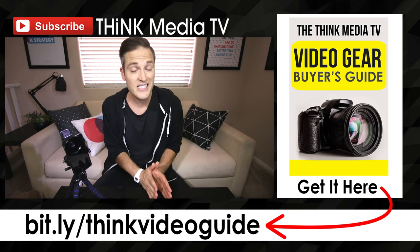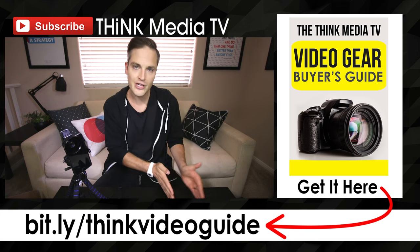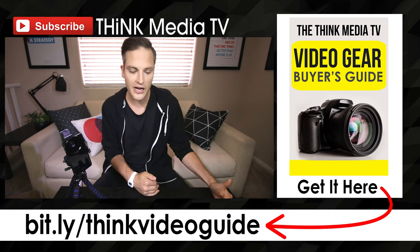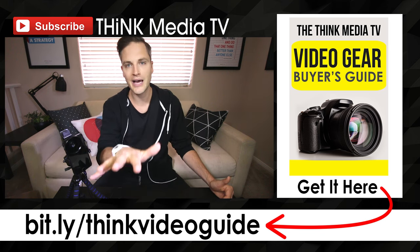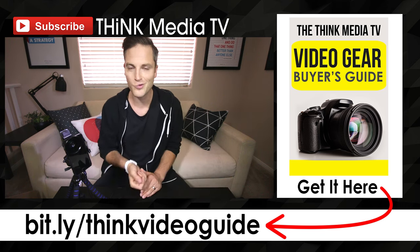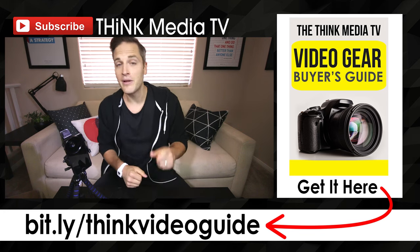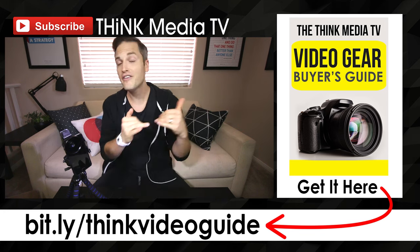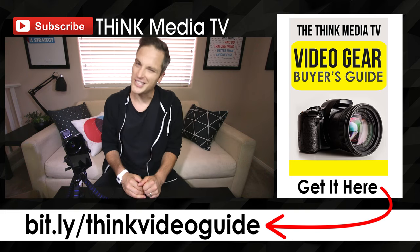If you haven't downloaded the Think Media TV Video Gear Buyer's Guide, that's where I go through the best cameras, lighting, tripods — all the stuff for every budget, specifically for making YouTube videos and online videos. If you're interested in checking that out, I'll link it up on the YouTube card and in the description below. Until next time, Think Media TV is helping you go further faster in media — keep crushing it, and we will talk soon.